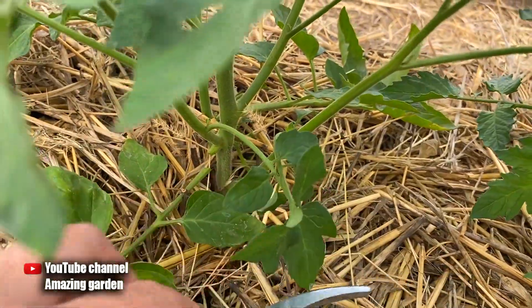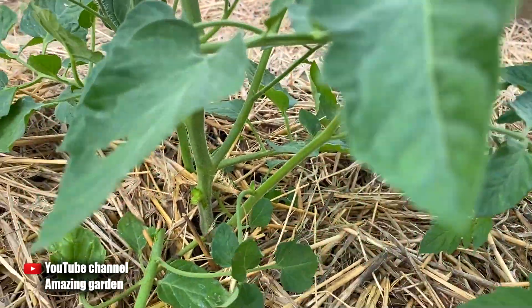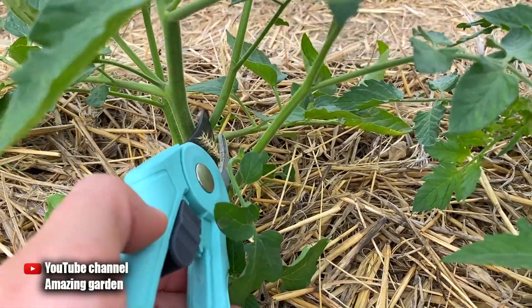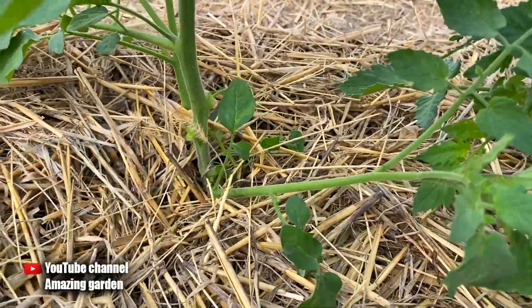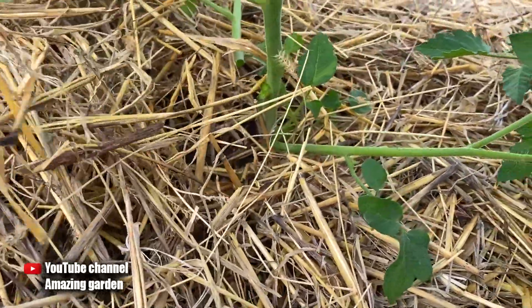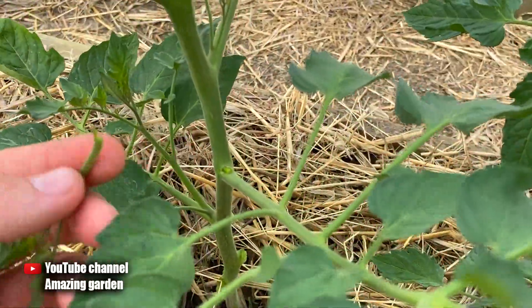Look at this sucker growing here — we do not need it. Get close to the stem and cut it off. Remove the bottom leaves especially when you do not have mulching and the ground is bare, because when leaves come into contact with the ground there is a high probability that your tomatoes will be attacked by diseases. Remove this sucker and also this one.